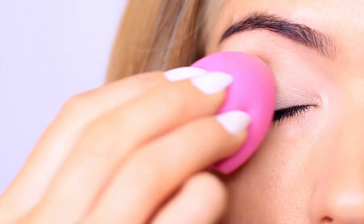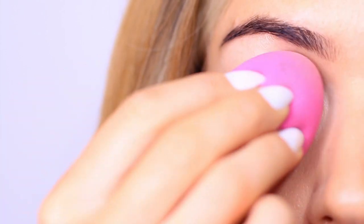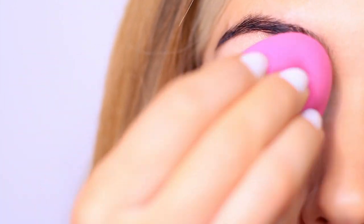We're going to start by applying an eyeshadow primer all over the lid. This is going to give our eyeshadows something to hold on to while also helping them last longer. I like to use a damp sponge when applying my eyeshadow primer because it makes sure that I get a really even, thin layer of primer all over the lid.